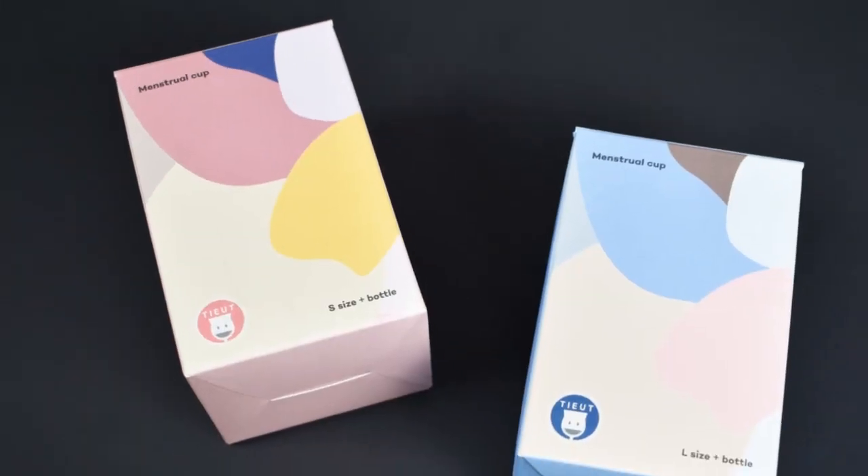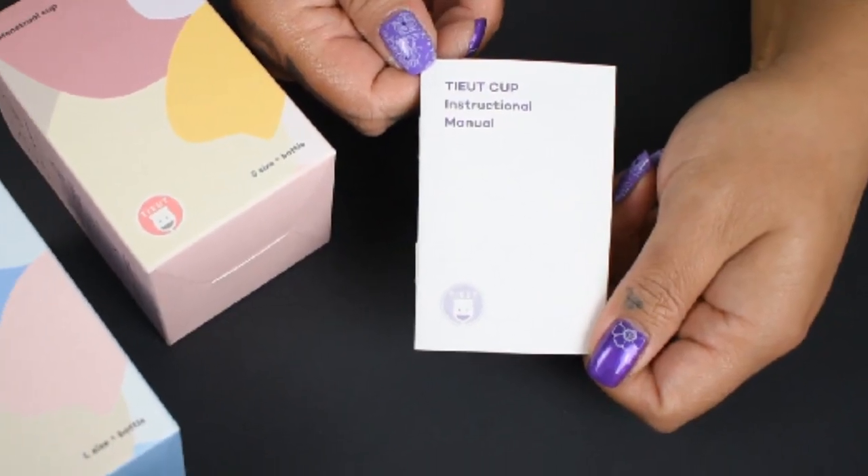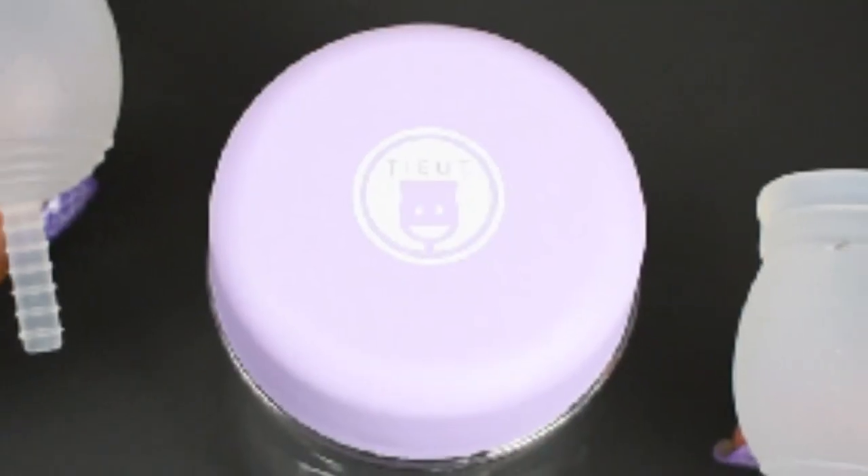The Tiyut cup is a unique shaped cup. I haven't seen it anywhere else on the market yet, but we'll take a look at that right after the packaging. The Tiyut cup comes packaged in a simple box and includes an instruction booklet, the Triton bottle, and your cup.